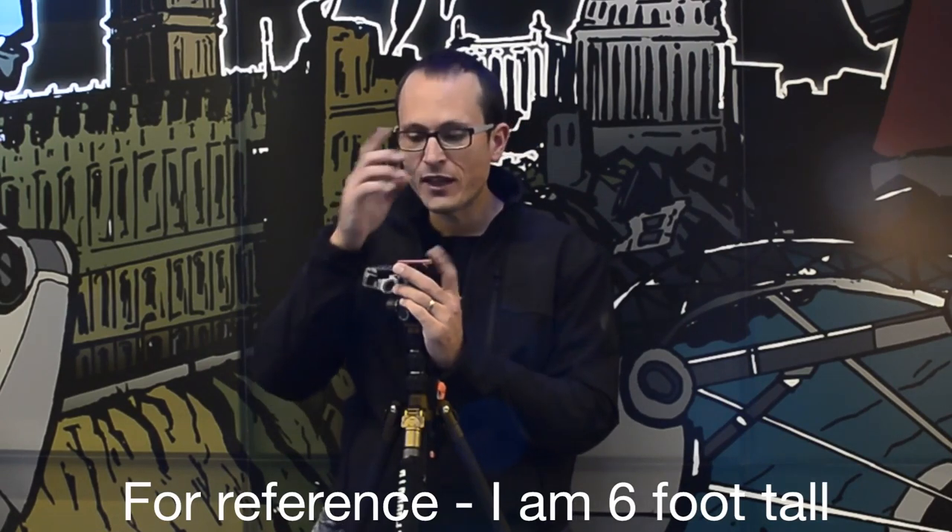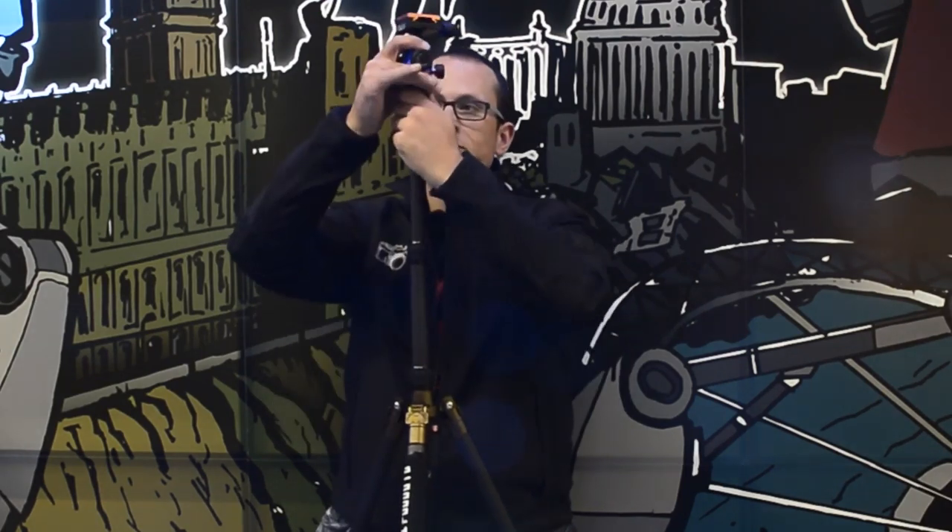Put a full-size DSLR on there and you're almost at the right shooting height without having to bend over at all. This one has a special function on the neck which lets it go way higher than that if you want to use it that way for a short amount of time — that special neck action.